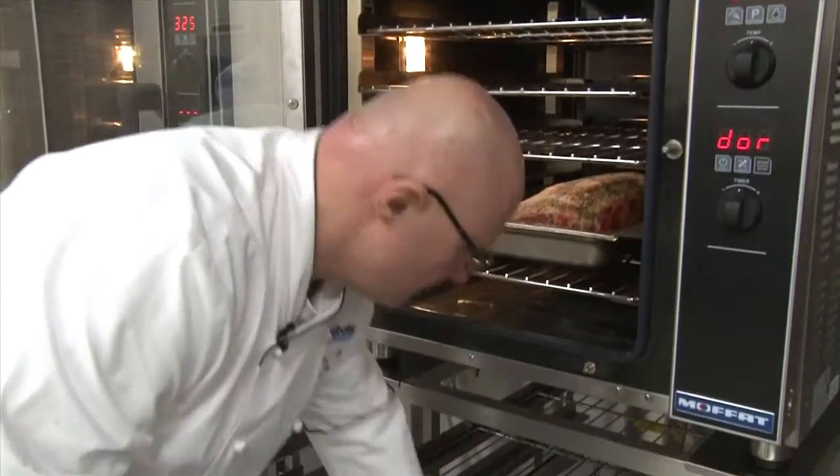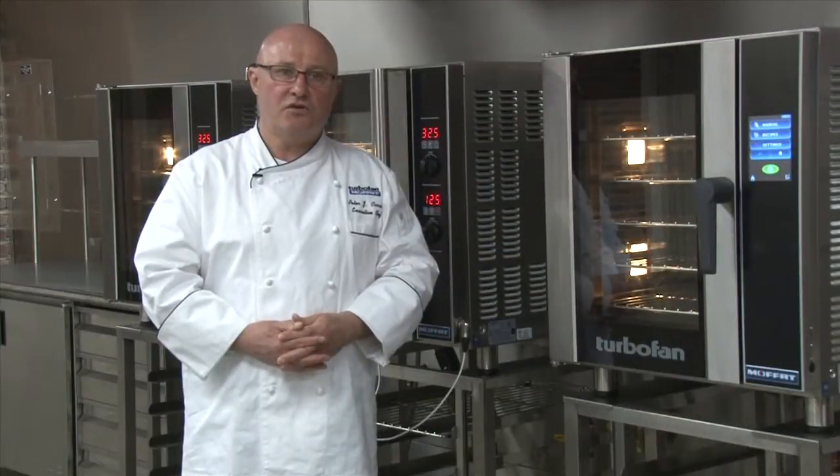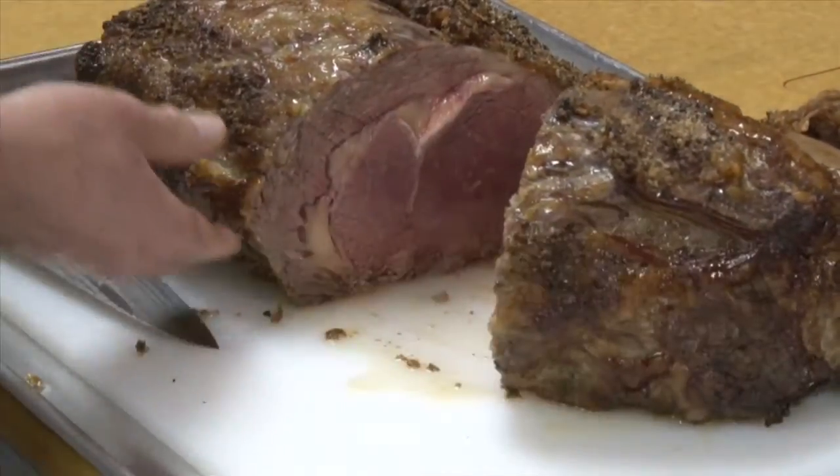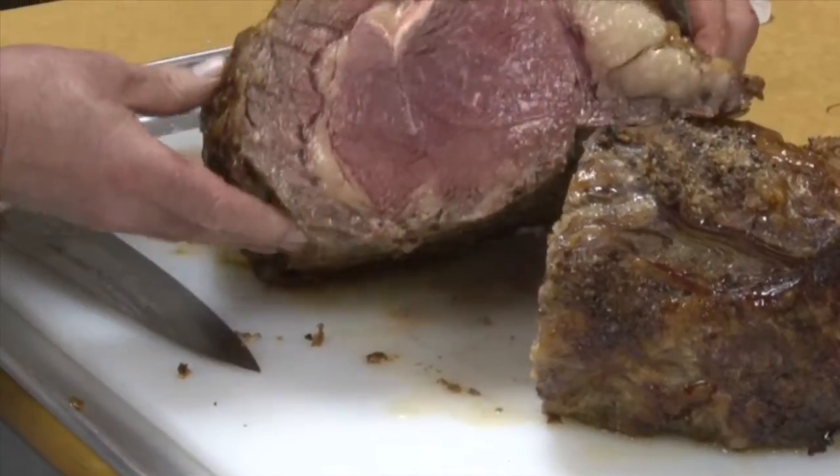The Moffitt Turbofan convection oven comes with a temperature probe capability. The probe is an optional accessory. I'll show you how to use the probe and obtain exact internal cooking temperature every time. You can see how this will create consistency in every plated dish.